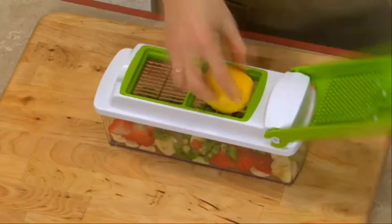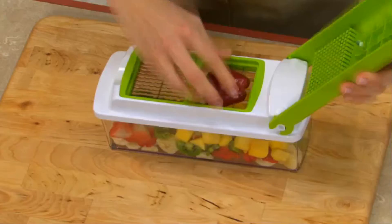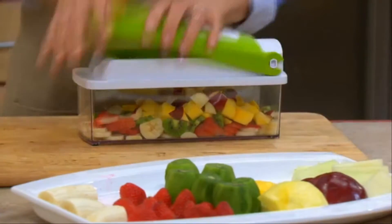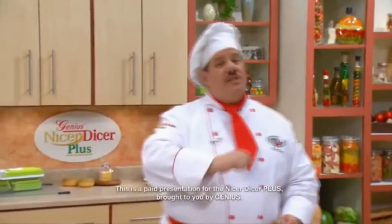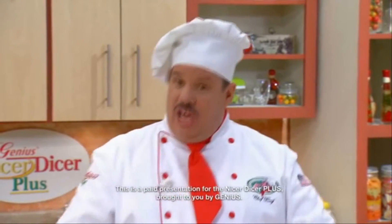I'm going to throw on some mango, and this is so easy. Imagine how long it would take you to slice all this fruit by hand. Grab a couple melons — gorgeous fruit salad in a snap. If fast and easy food prep and incredible meals in minutes sound good to you, then right now is the time for you to get your very own Nicer Dicer Plus.